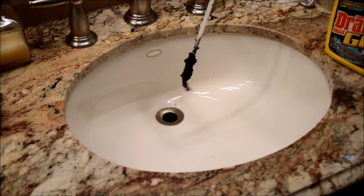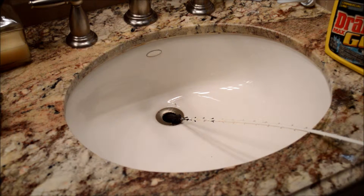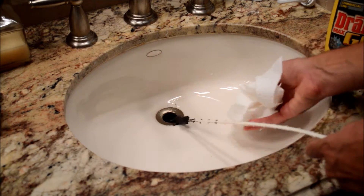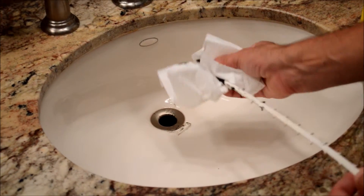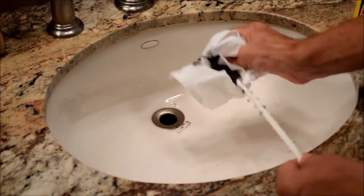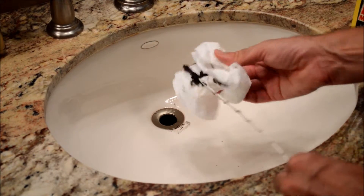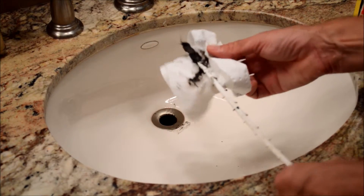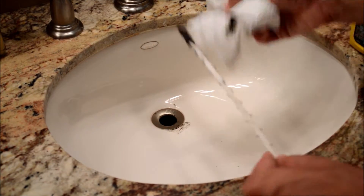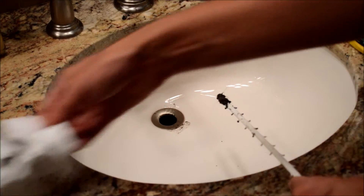Pretty much what you do after that — in order to keep working on it — is take some plain white paper towels or whatever you want to use, and go ahead and grab all this and work it off of there. Paper towels might rip a little bit because of the barbs, but you can get the majority of the gunk off. You don't have to get it all off right away. Wait until you're totally done unplugging the drain and then you can thoroughly clean it with some hot water. You can see I have a lot of gunk here.